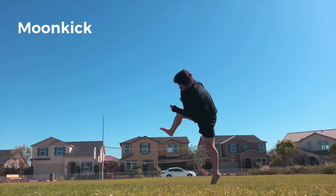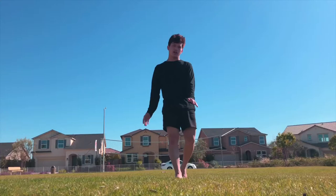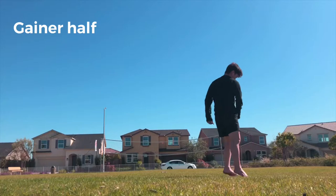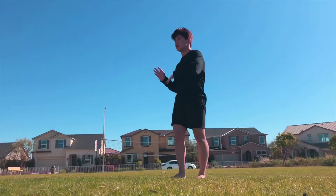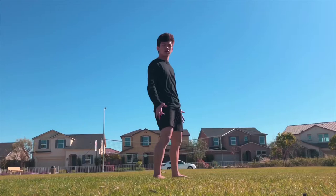Next, what you want to do is practice your gainer Arabian or gainer half, whatever you want to call it. What the gainer Arabian or gainer half helps you with is getting that extra rotation that you need, because the moon kick is only a quarter turn — when you finish a moon kick you're only right here, and so the gainer Arabian really helps you get to that turbo position.